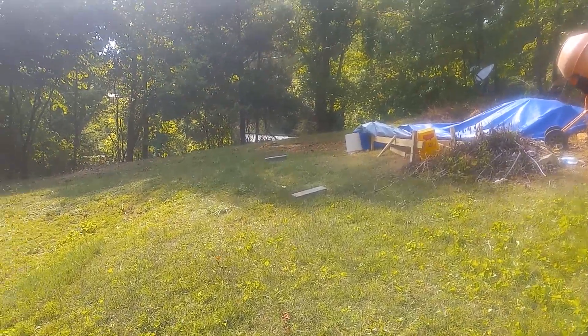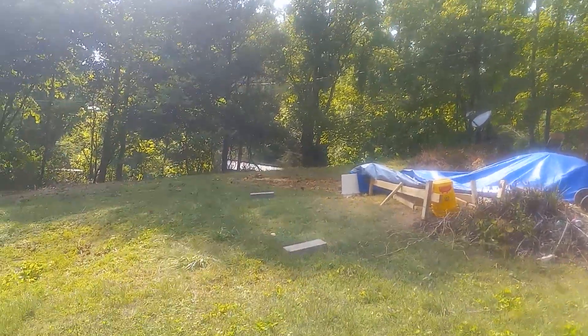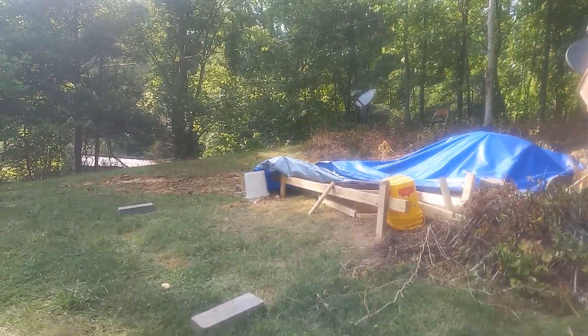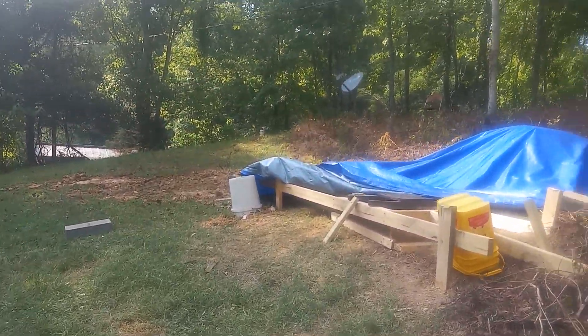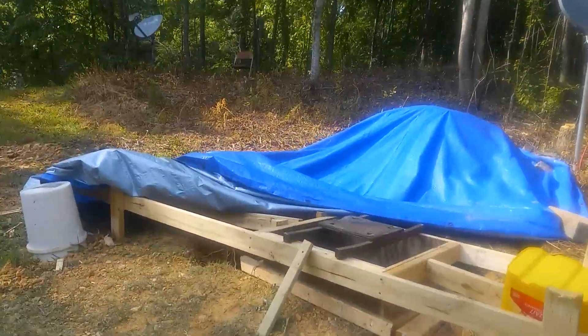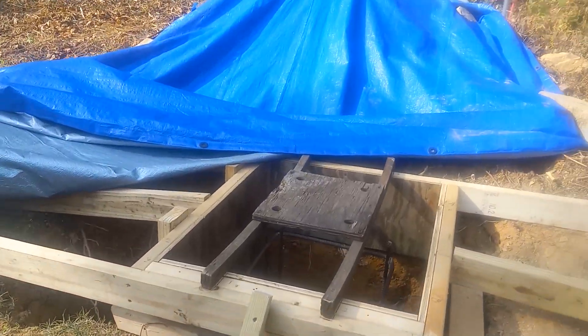Hello YouTube. Chris gave PJ some rebar to make a rebar cage to put in the hole where we're going to put the concrete.